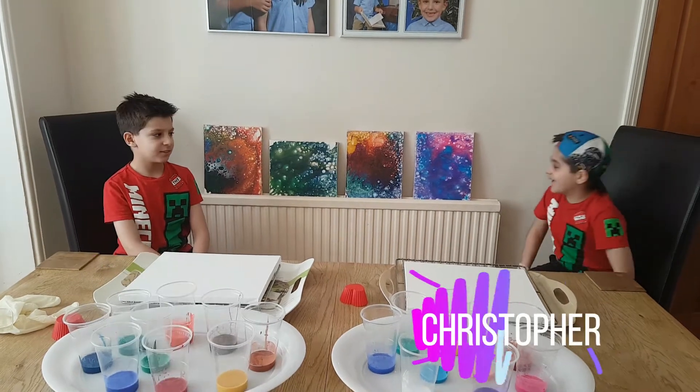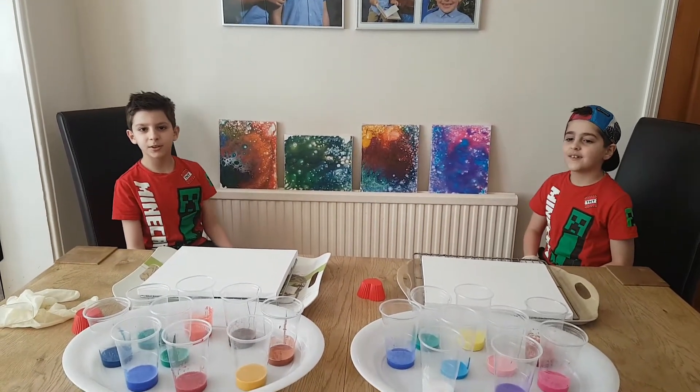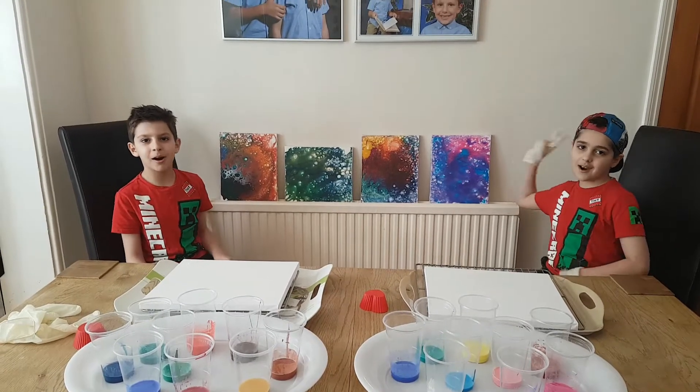Hi, I'm Jonny. Hi, I'm Christopher. And today we are going to do Paw Painting Part 2.